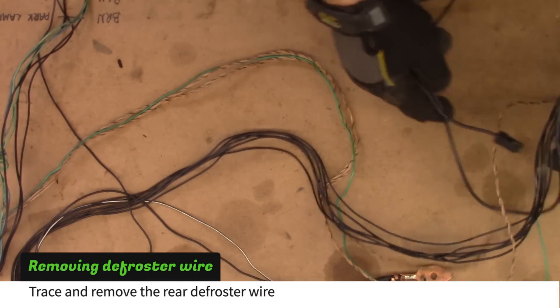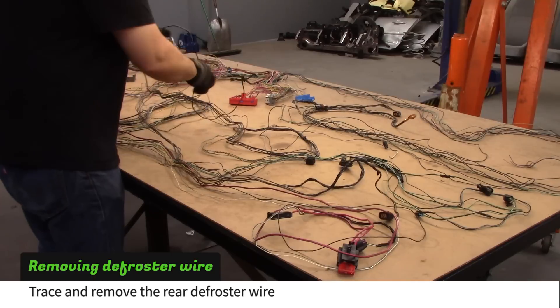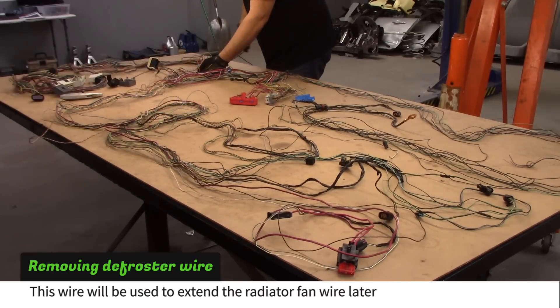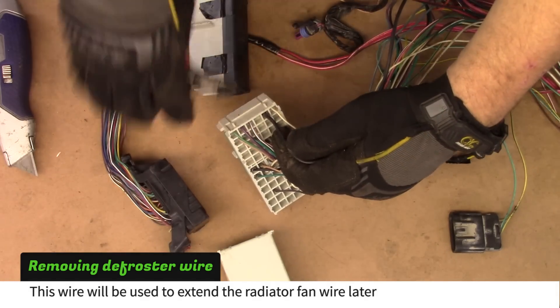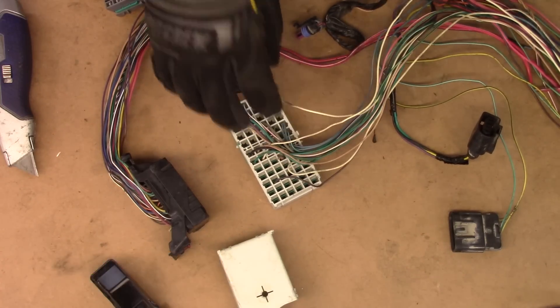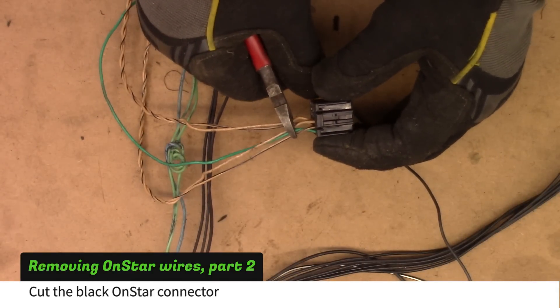Trace and remove the defroster wire. This wire will be used to extend the radiator fan wire later in the build. Cut the black OnStar connector and trace the wires.